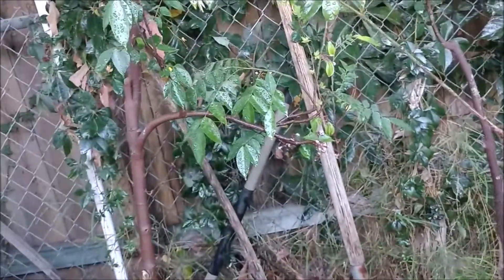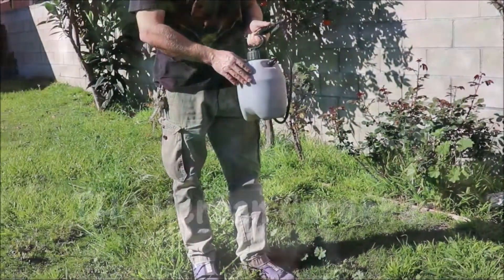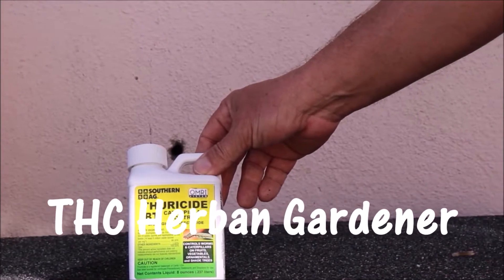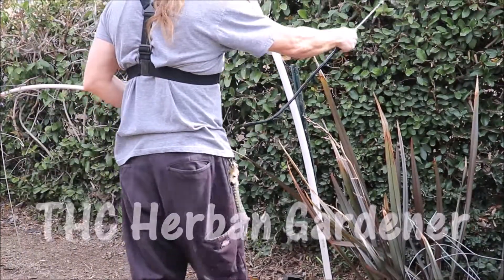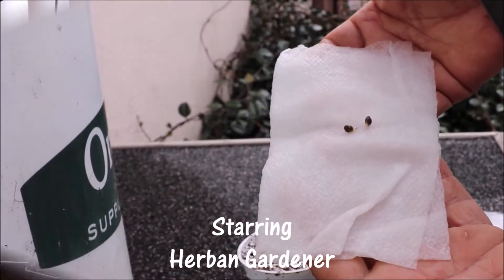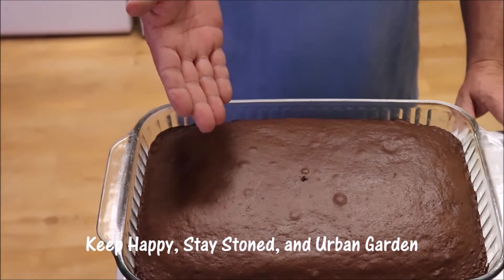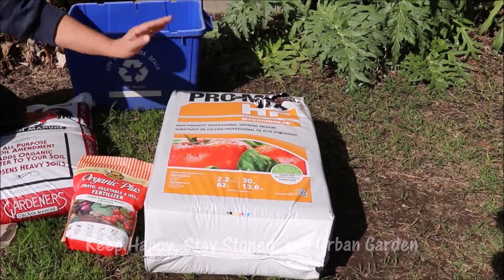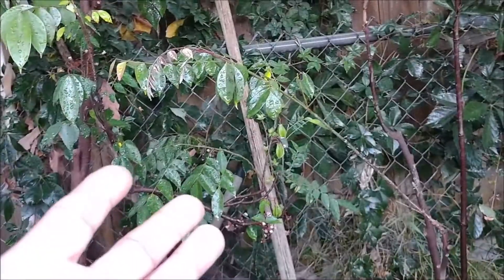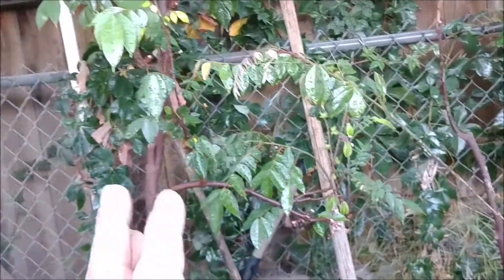Hey guys, it's me the Happy Cultivator, and today's minute video is going to be on my starfruit trees. These are my carambolas or starfruit — I have a couple different varieties. I have the Arkans.